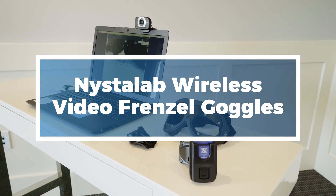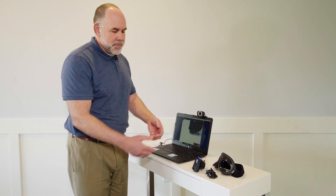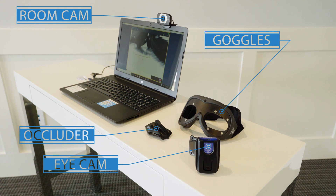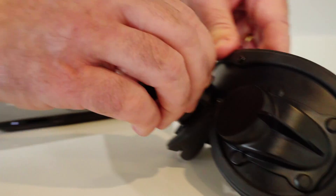As you can see, I've started the system including the room camera and then we have the goggles themselves. The interesting feature about the goggles is you can determine which eye you want to test based on whether the patient has a dysfunction in one eye versus another. For example, say we want to test the right eye — we can put the camera in the right eye.